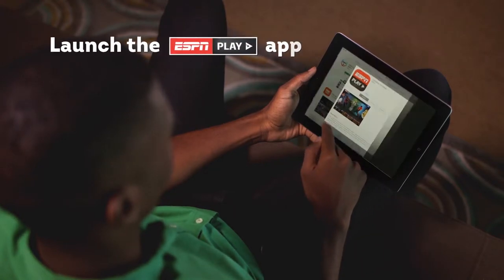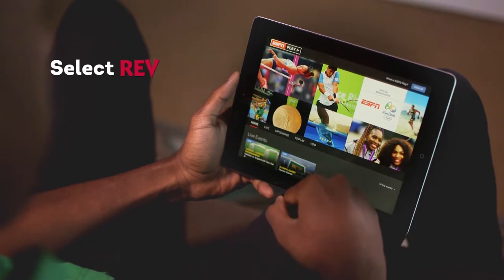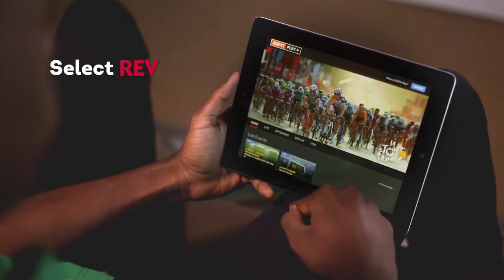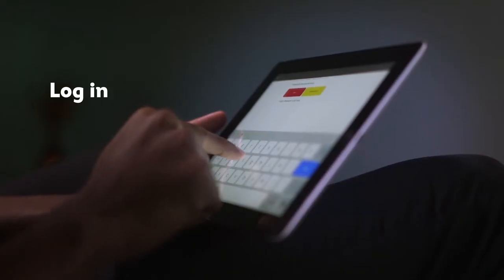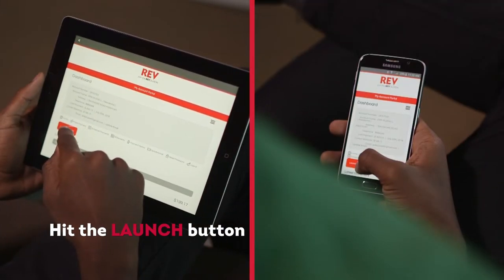Then, launch the ESPN Play app, choose Rev, log in with your Rev My Account credentials, hit the launch button, and you're ready to go!